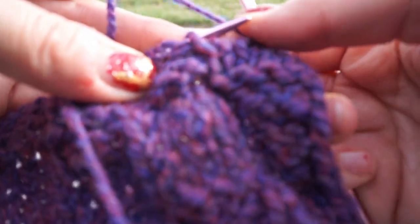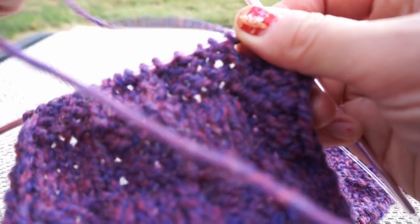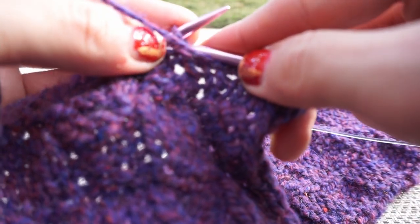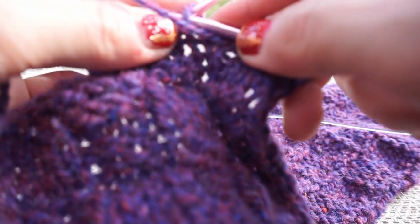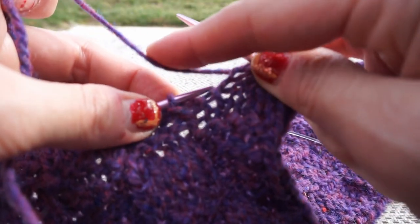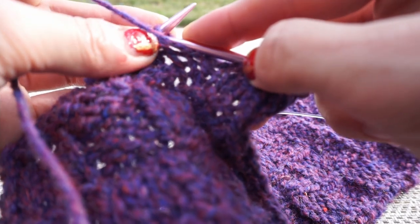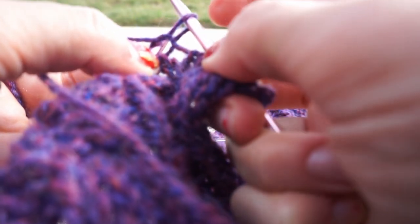Now you can see the stitch changes here — these stitches are going to be knit. So now instead of going to behind, we go in front. The needle goes through in front — see that? That was purl and it went behind; this is knit and it's going to go in front. With knit I also shift where this yarn with the tension is — when I was doing purl that was also behind, but when I'm doing knit I pull it to the front. So we go through and again scoop it and pull it through.